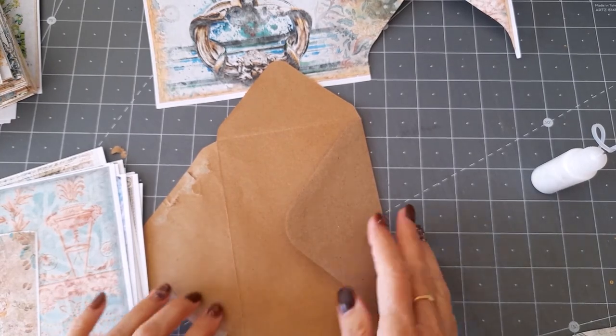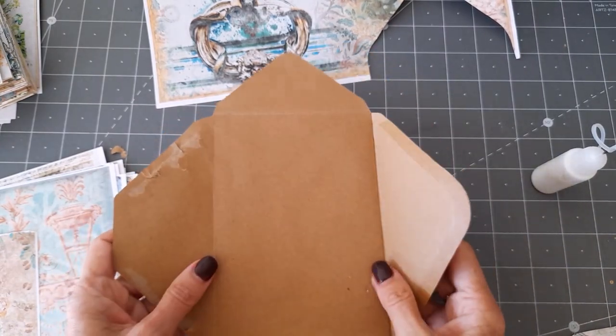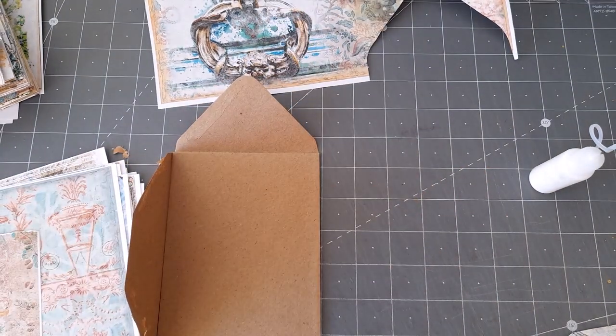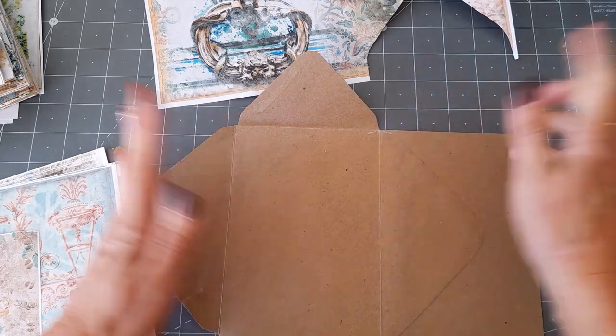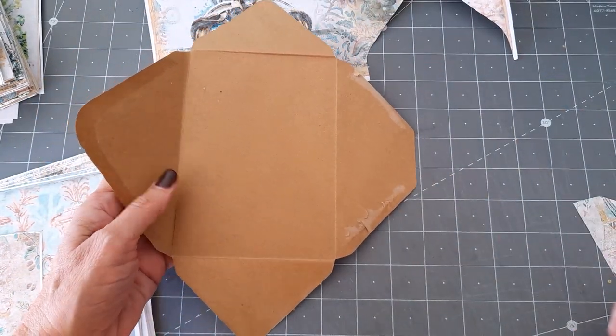Okay, sorry about that. So now we've got this - this is how we have it. All that it takes then is to decide how you want to decorate this pocket envelope, so I've cut a couple of bits out in anticipation.